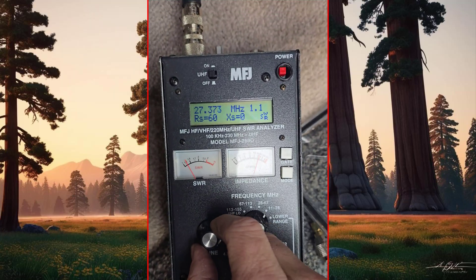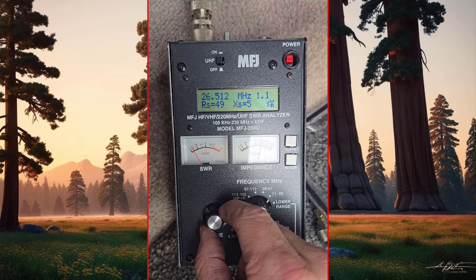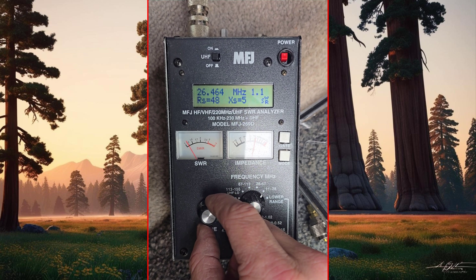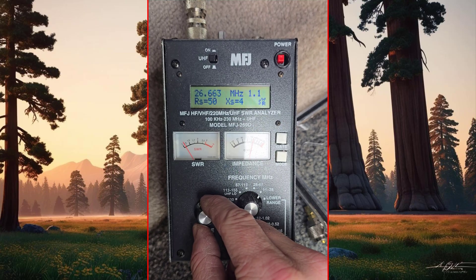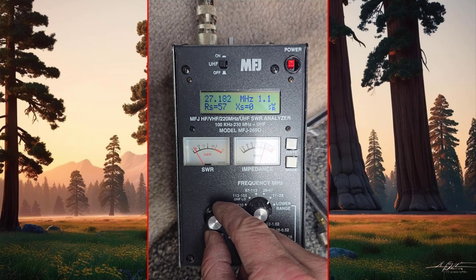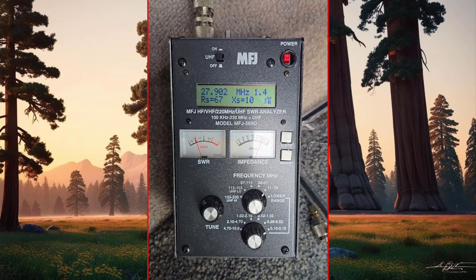It is tuned pretty well from the top of the band to the bottom of the band. It's never perfect, but what do you guys think? What do you think I could have done different? I'm just gonna hinge it back a little bit and then call it a day.